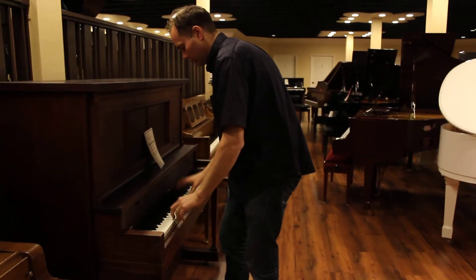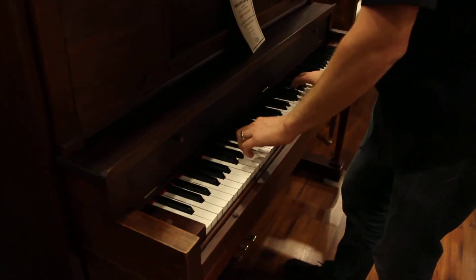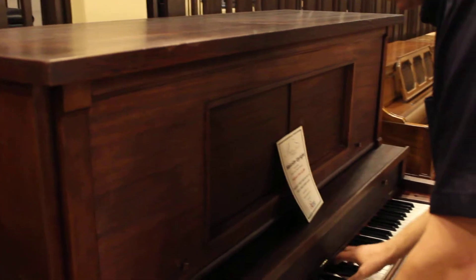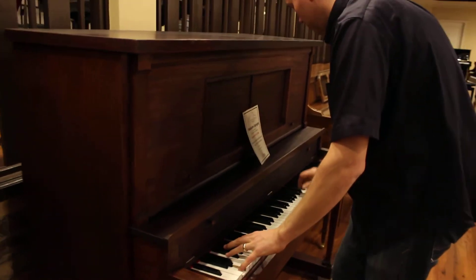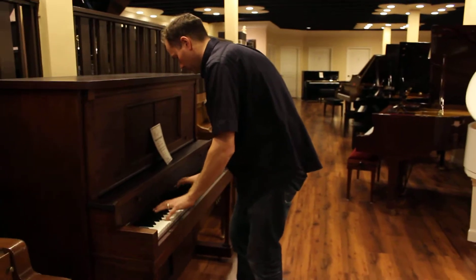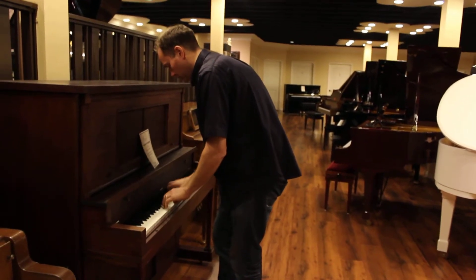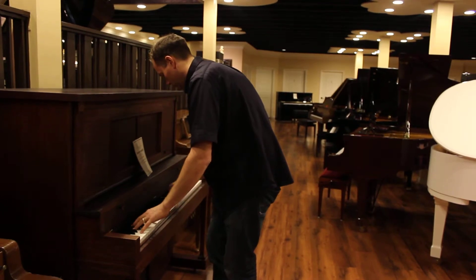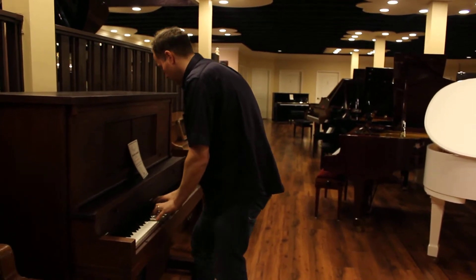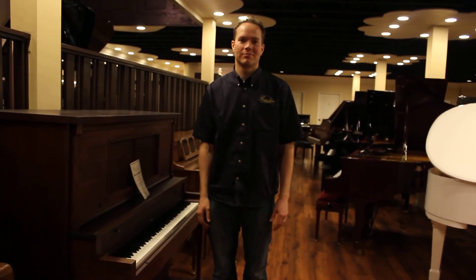Now I'll be playing the piano. That's it. That's a good piano — nice touch, nice tone. Please come in and check it out for yourself.